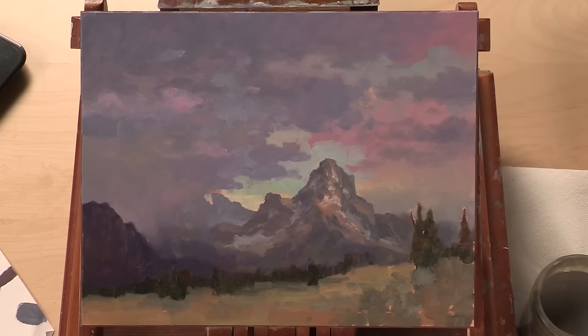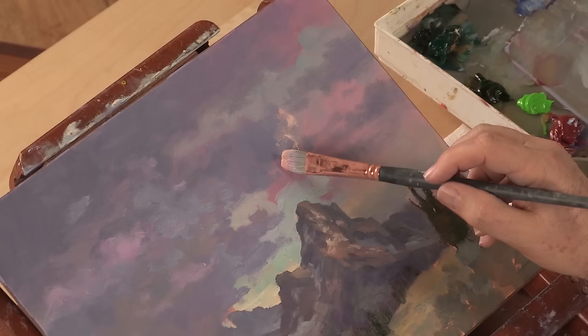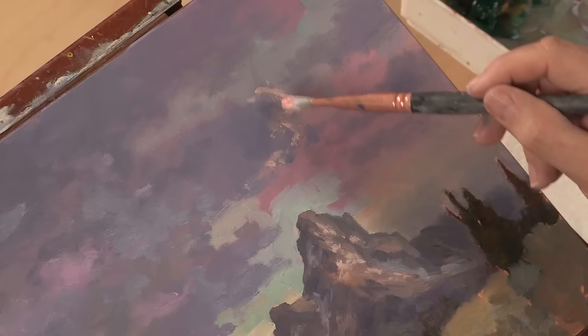Let's start to define these cliffs now. Hopefully we get another wow moment here. I'm using the tip of my brush and dancing it around, twisting and turning to get irregular patterns.